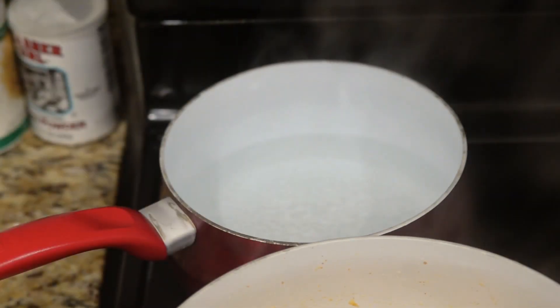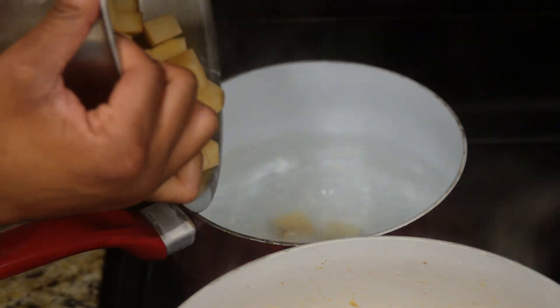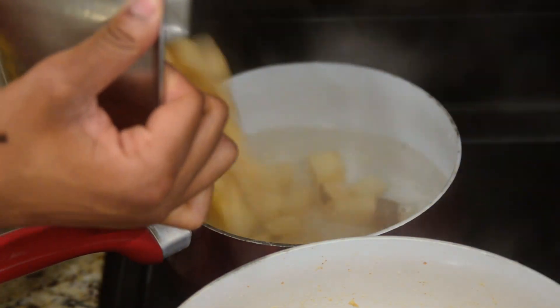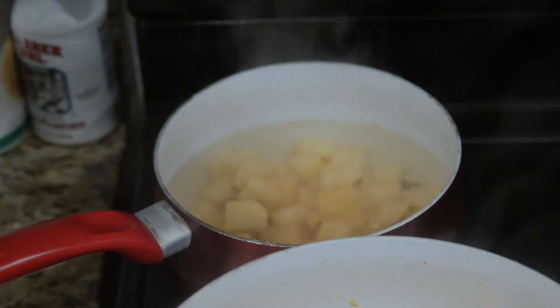In a separate medium-sized pot, add potatoes to boil. When your potatoes are done, do not drain the water, as you're going to need that starchy water for your chowder.